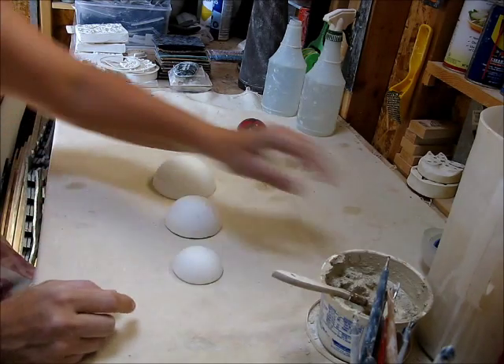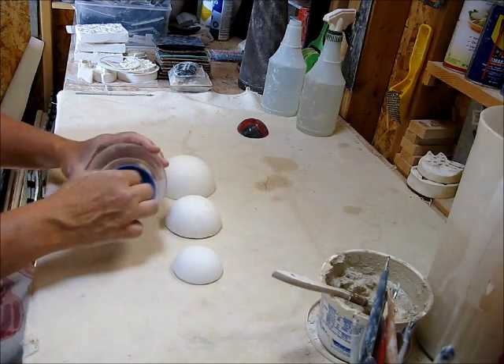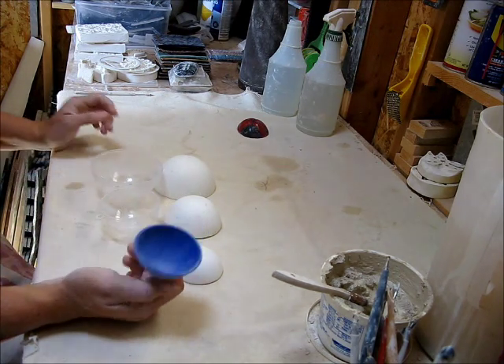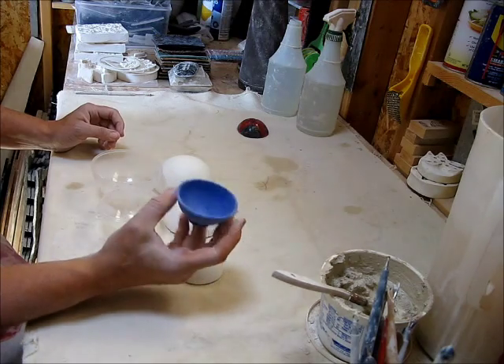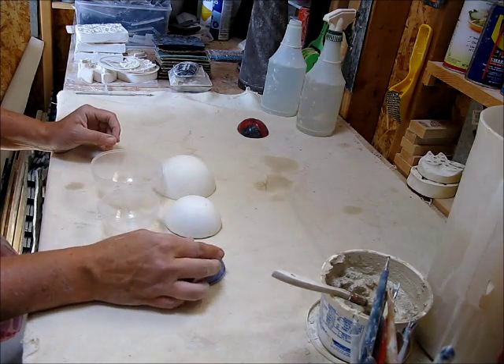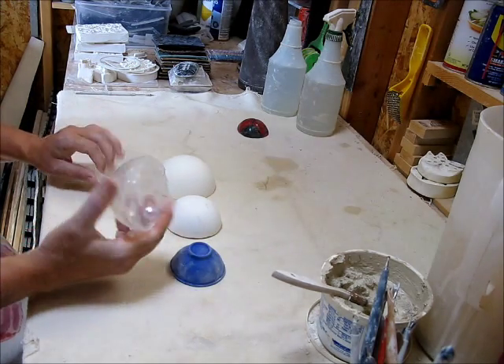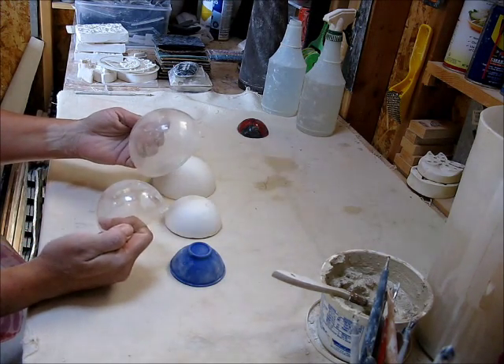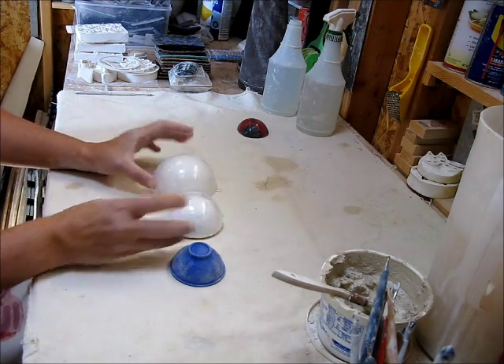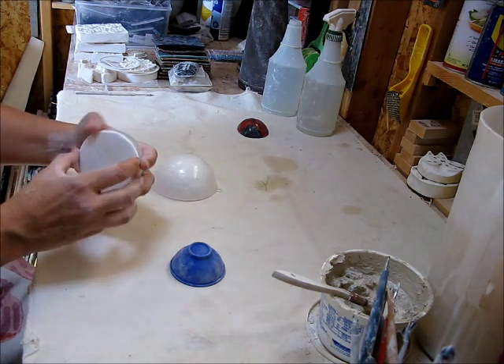Before I do that, I'll just show you quickly where I got these forms from. This is from a cooking supply store — it was just a prep bowl for spices, so I just poured some plaster into that. And then these are ornaments that I got at the craft store. And that's how you make your handy-dandy molds.